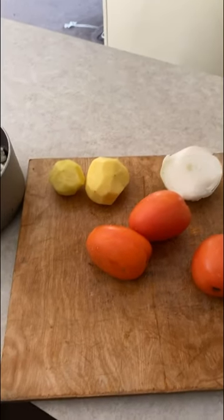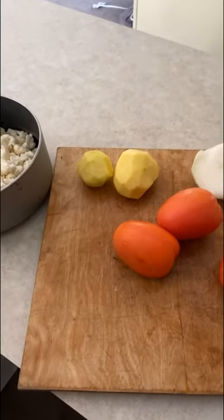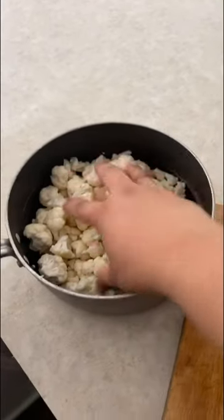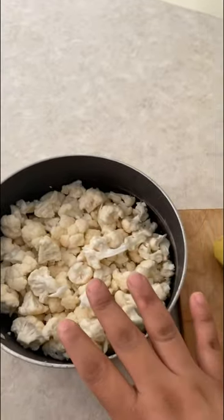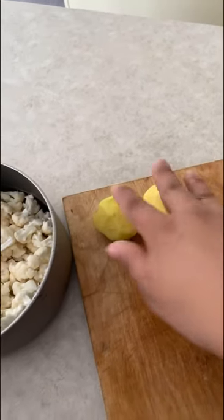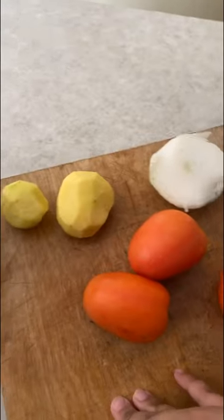I'm going to make some coliflor, which is right here - a medium head. I just peeled off the pieces, washed and rinsed it, and I have it in a little pot. I have two small yellow potatoes, which are optional. I also have tomatoes, onions, and garlic - I'm using pre-minced garlic from a jar.